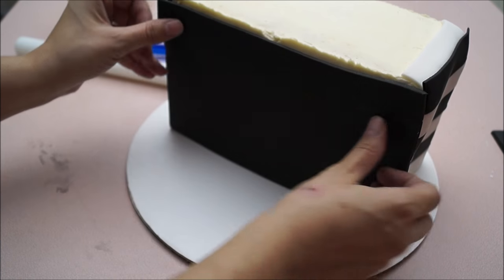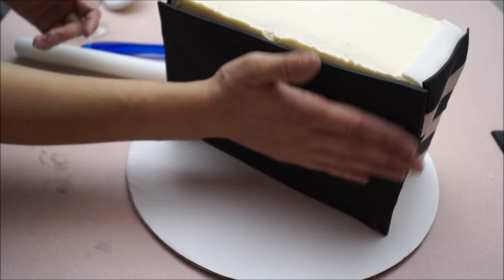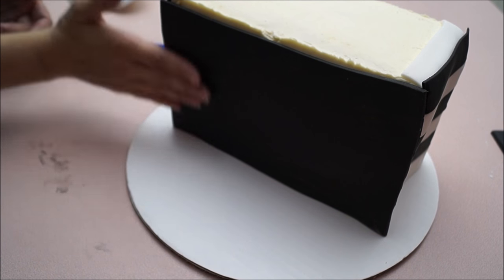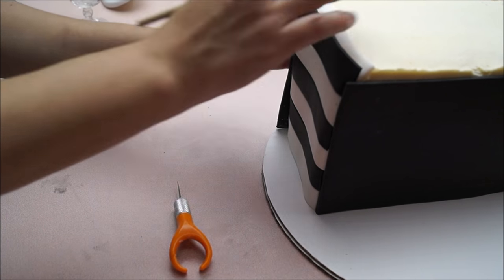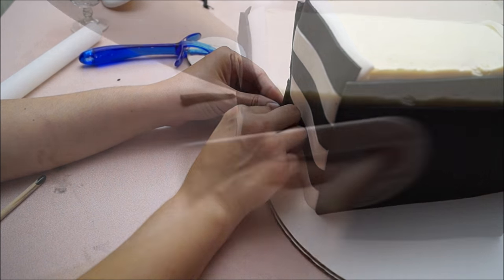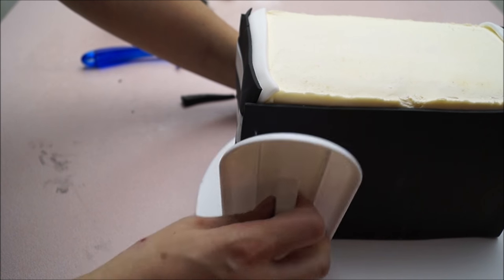Place your front and your back right on top of your buttercream and you will notice that your buttercream will act as a glue to your fondant. Then simply cut out the edges nicely using either a sharp knife or an exacto knife. Smooth out both sides, making sure everything is nice and crisp using your smoother.